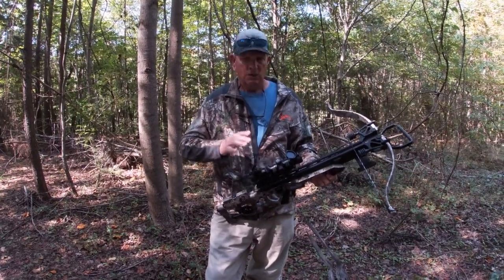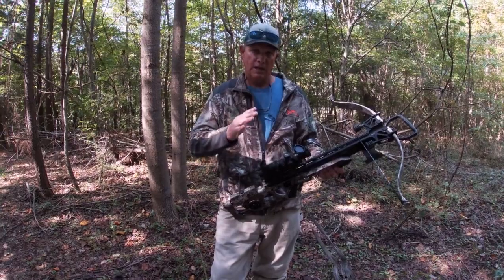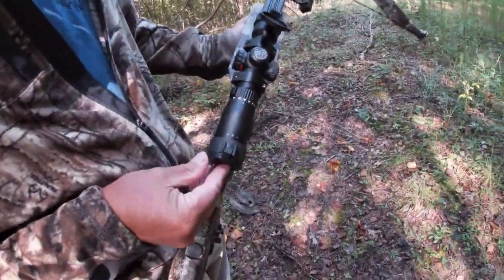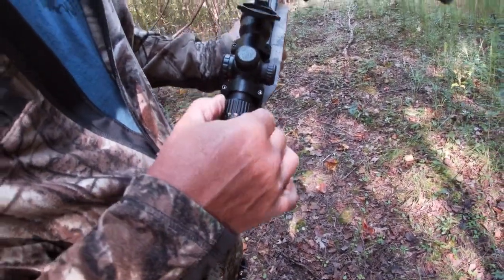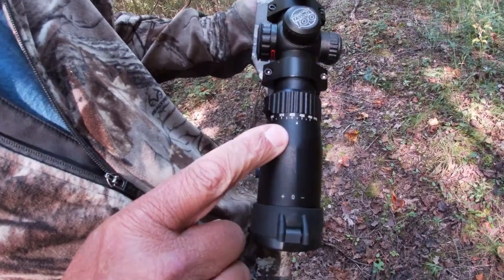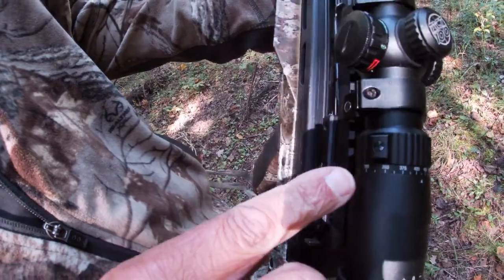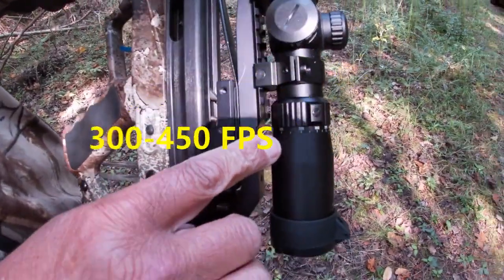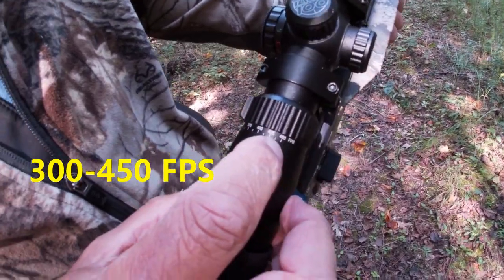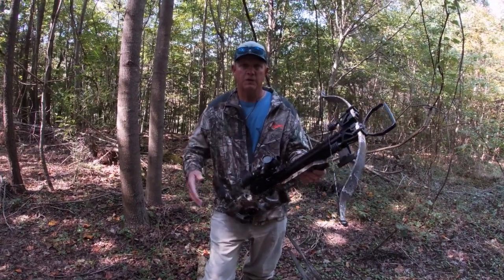The TAC 100 scope has a crosshair and illuminated dots. You set this scope at 20 yards, then shoot it at 30 yards and see how high or low it is. Once you get your 20-yard zero set, the 30-yard dot should be the same. This scope works for crossbows that shoot from 300 all the way up to 350 feet per second.